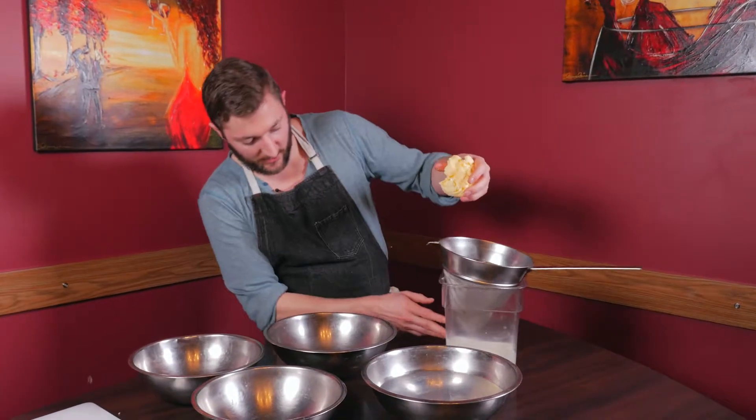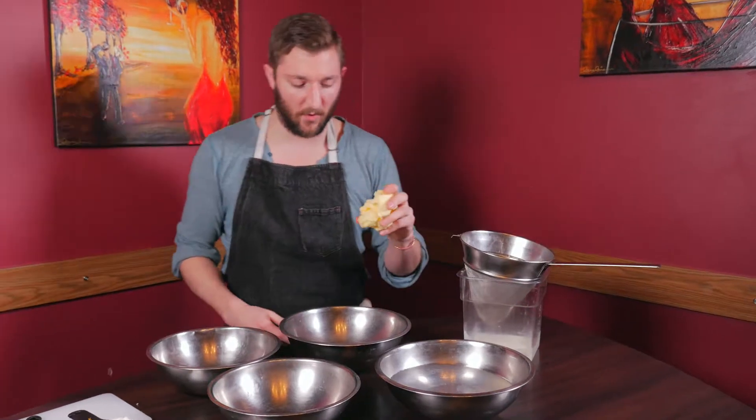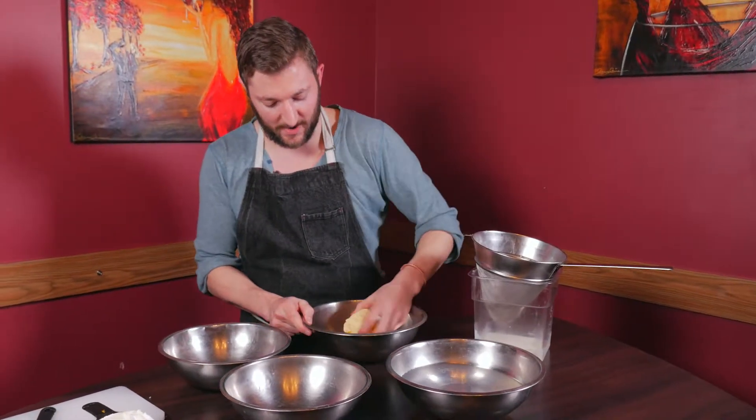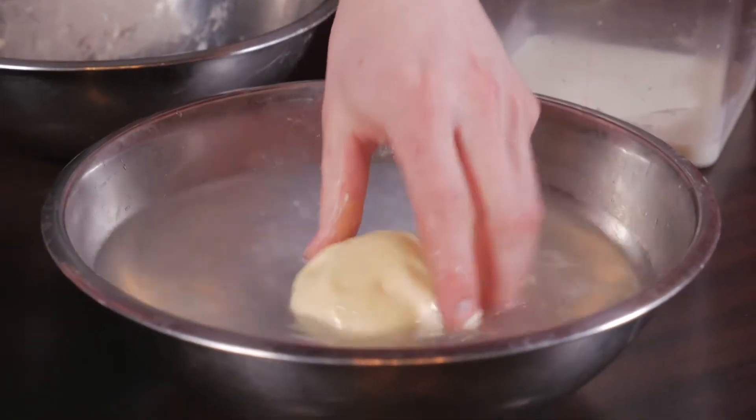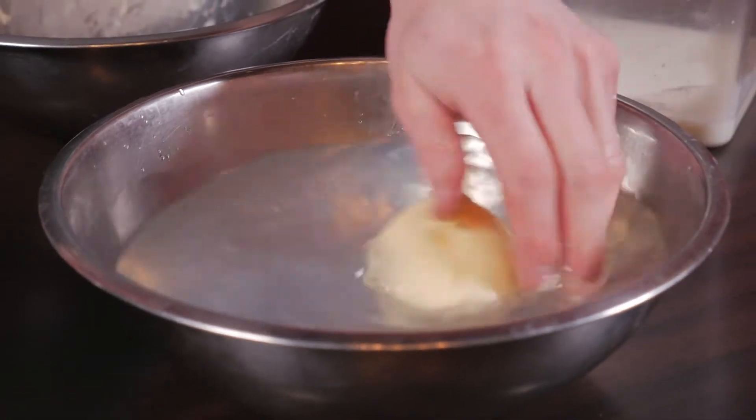So after an hour, we've got our delicious butter that's been totally drained, and we just need to knead this a little bit more to get the excess buttermilk off that's trapped inside. So we're going to roll it around, applying a little pressure into the bowl. It accumulates, and then to get that off, we just simply dunk it in a little cold water, rolling off all the extra buttermilk.